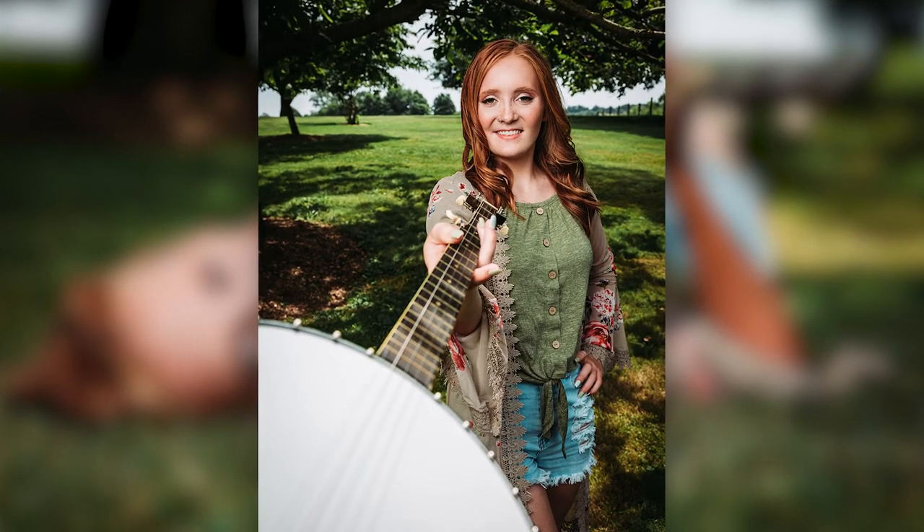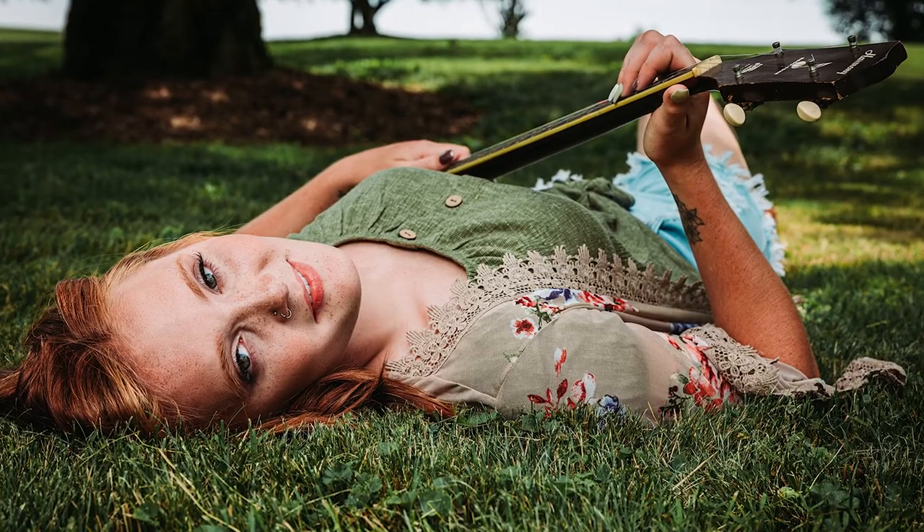In another example, one of our clients didn't play any instruments herself, but wanted to incorporate her late brother's banjo into her photos as a special way to remember him and his love for playing the banjo. At the end of the day, we love a good challenge, so we always love coming up with new ideas for senior pictures with instruments so musicians or music lovers can have the best experience possible.